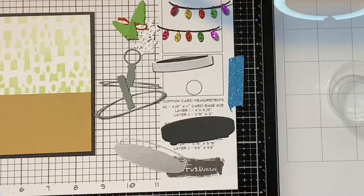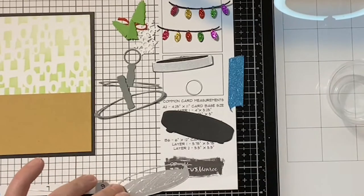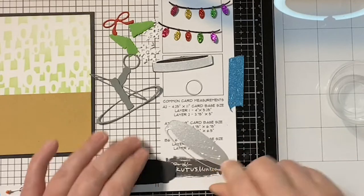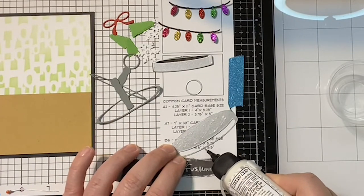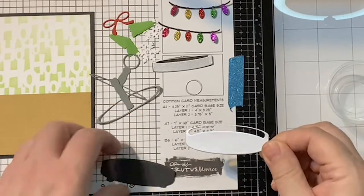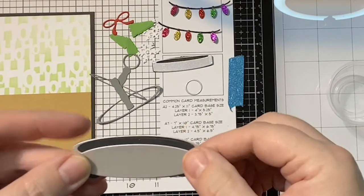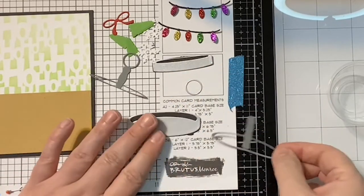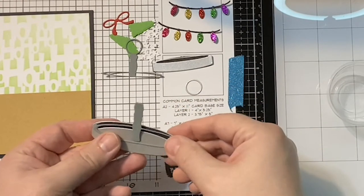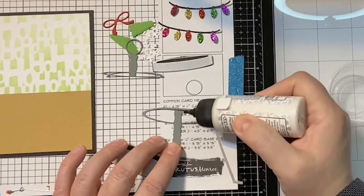I'm using Bearly Art glue — when I'm doing stuff like this with lots of little tiny things, it's awesome. Hi Christopher! I was just telling everybody I love the entire Christmas in July release, but this set is just a little near and dear to my heart. So much fun!